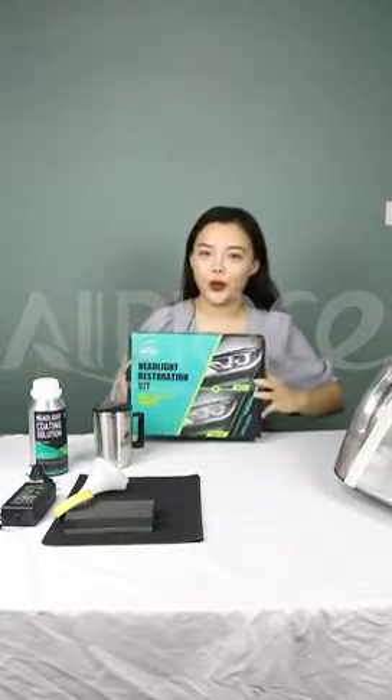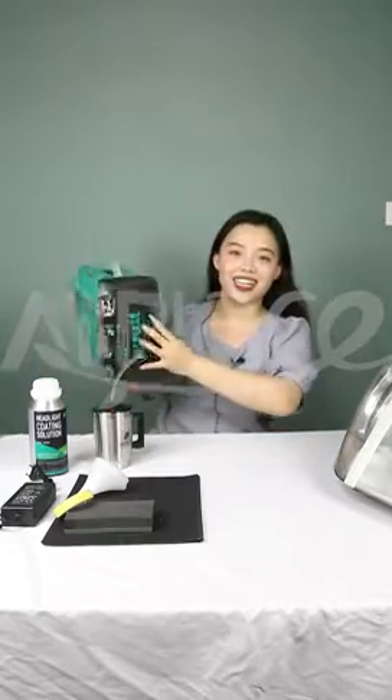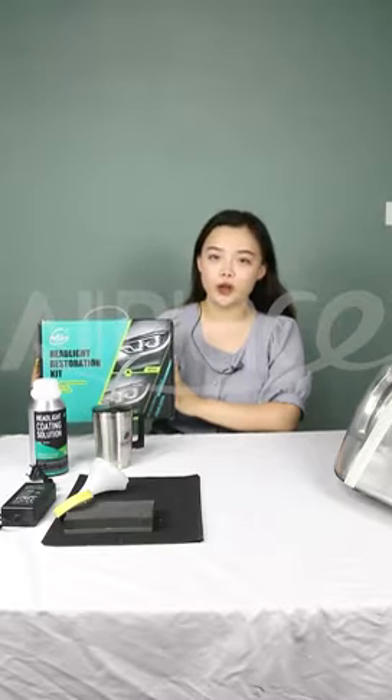Why do we call it a new product? First, the look. As you can see, the new design is really cool, isn't it? And the weight of each case is reduced by 2.5 kg, which also reduces the cost of shipment.